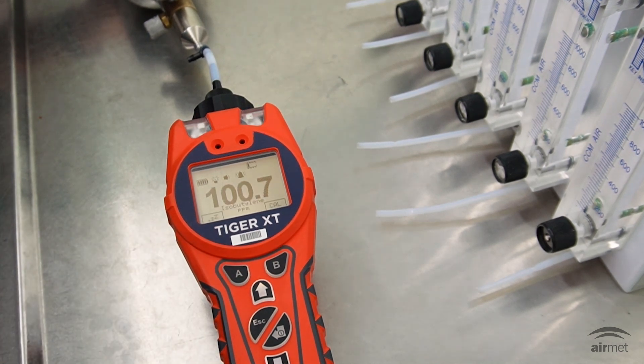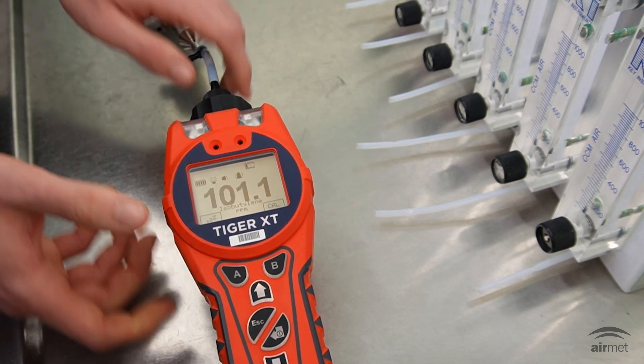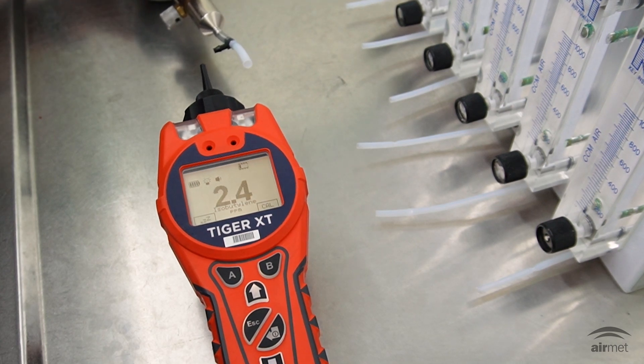You have now successfully calibrated your Tiger XT instrument. You can now turn off the regulator and disconnect the cylinder from your Tiger XT instrument. If you have any questions or need further assistance, please don't hesitate to reach out to your local Aeromet office on 1800 000 744.